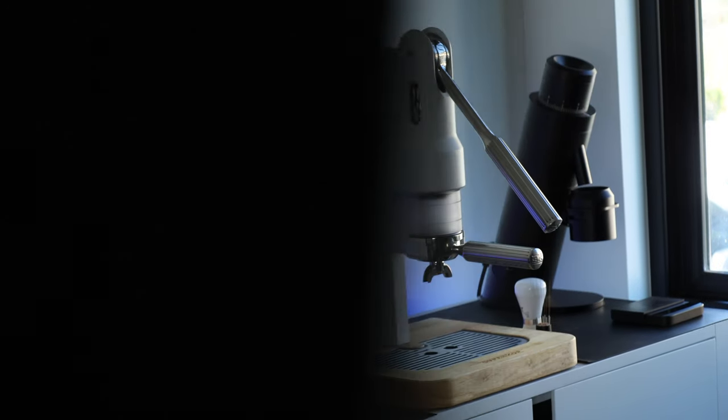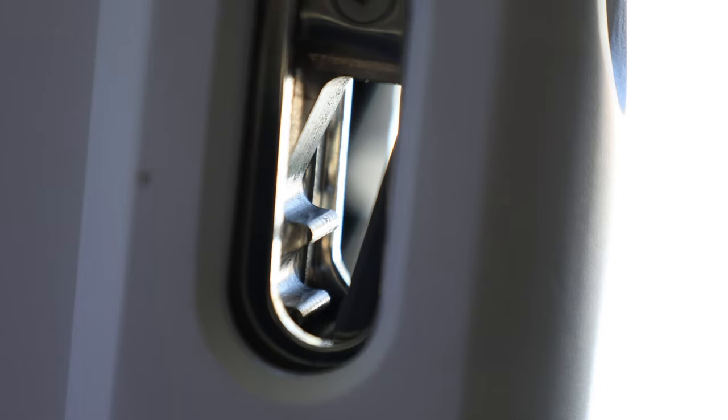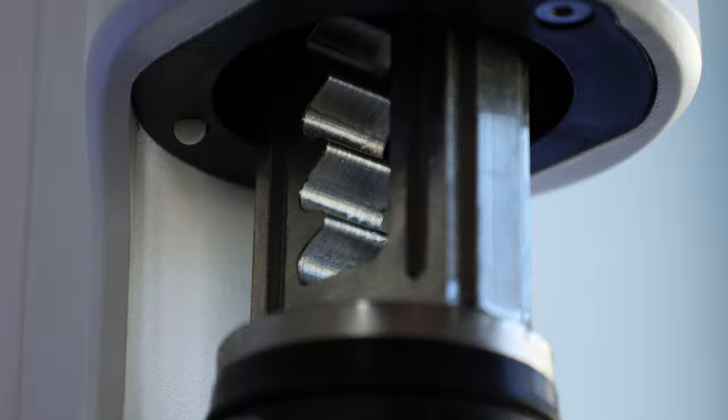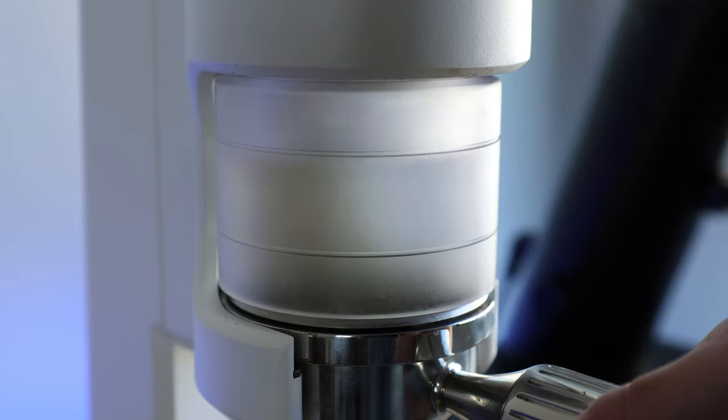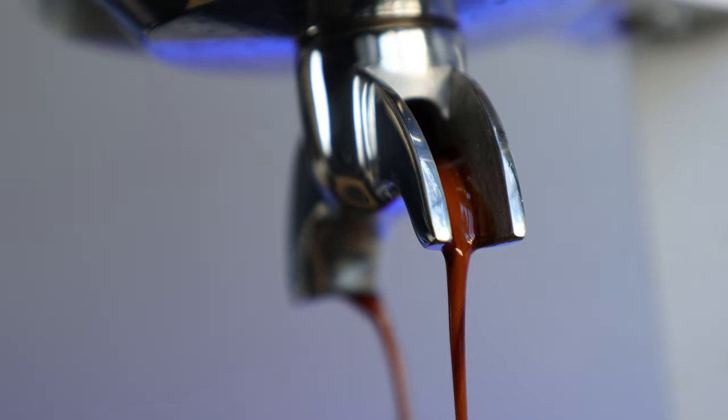And if your first thought after that last sentence is 'super what?' — I was right there with you just a few months ago. The Supercop brings a unique twist to the classic lever espresso machine platform by utilizing a ratcheted gear and piston system to build its brew pressure. It was designed to simplify the espresso process without compromising the shot or the need for electricity, and it falls right into my sweet spot of unique and relatively undiscovered espresso gear.